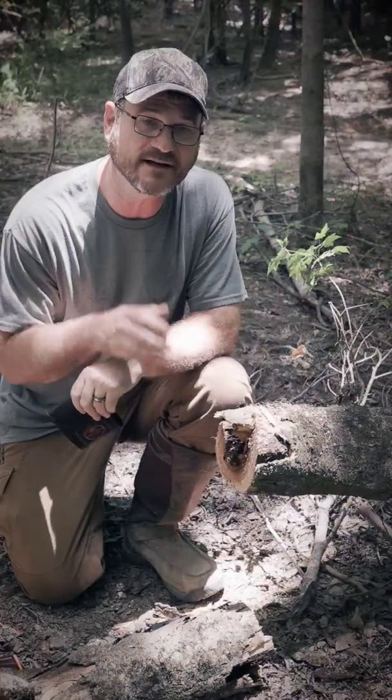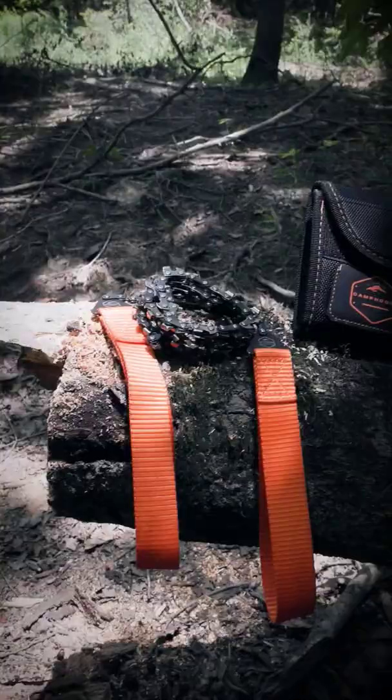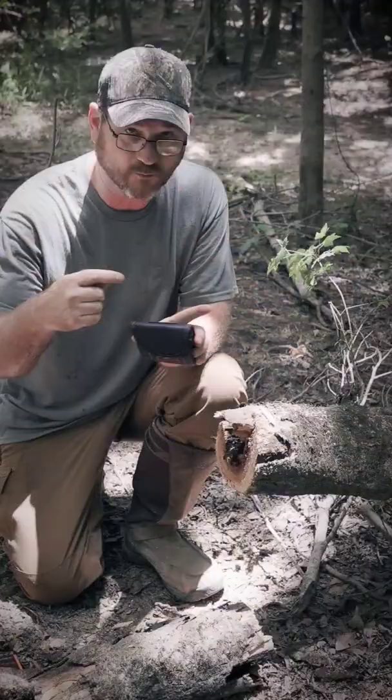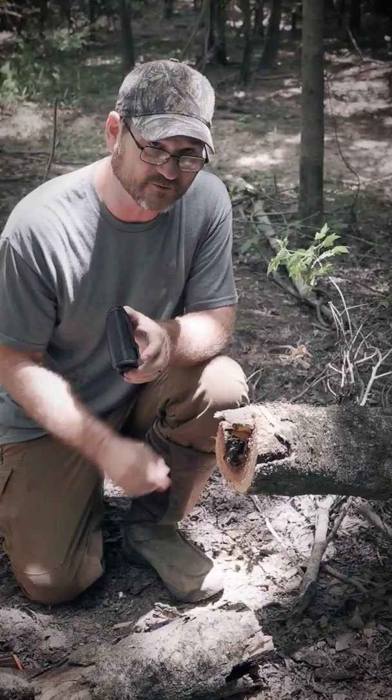I carry a Bako Laplander with me everywhere I go, but in this case for a log this size I use the Camping Door pocket chainsaw. This thing is 36 inches long and has 48 teeth. The teeth alternate — one forward, one backward — so you can cut back and forth, and it cut through pretty good.